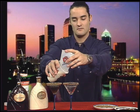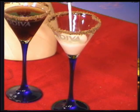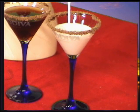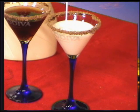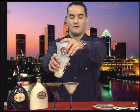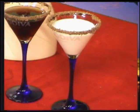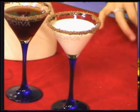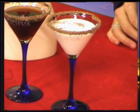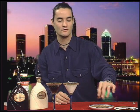Now we strain it out. There's our Chocolatini Albino. Won't throw a Hershey Kiss in there because you won't be able to see it. But what I will do — I'll take some of my shaved chocolate and sprinkle it right on top, just for a little extra added touch.